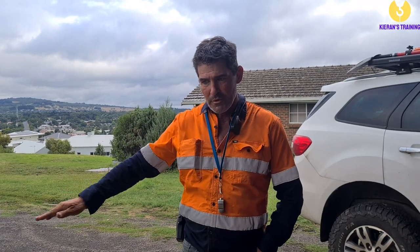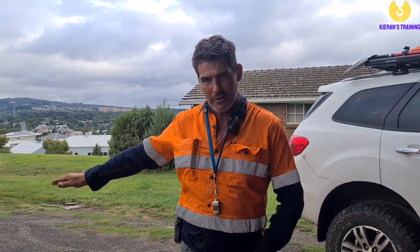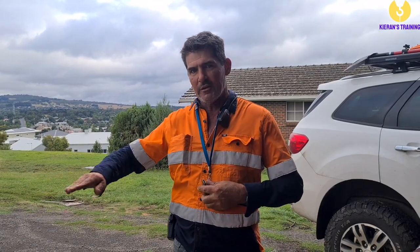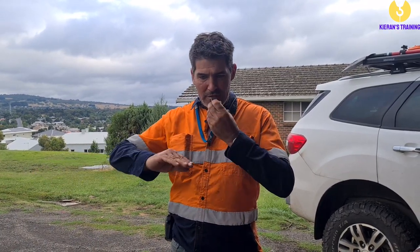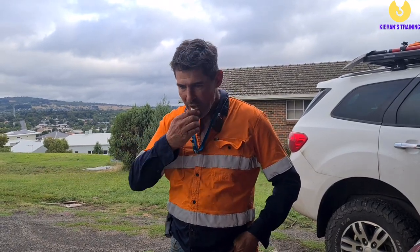Next is down on the wire, hook down, or rope down. The hand signal is across your body like that, and the whistle signal is one long blast.